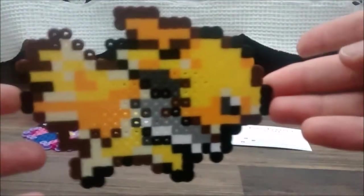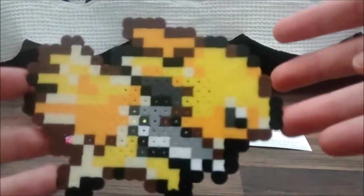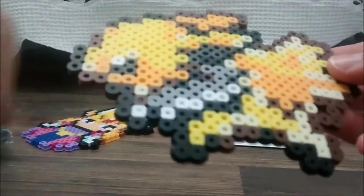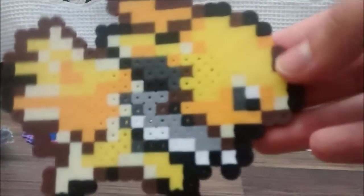And the next one - wow, this one's awesome. This is Jolteon. I believe this is based off the sprite where Jolteon follows you in Pokemon HeartGold and SoulSilver. The back looks like this - it looks pixely. And the front looks like this. Honestly, both look good. You can display it like this if you want it to look more 8-bit, or you can display it like this if you want all the colors to show. So here's Jolteon.